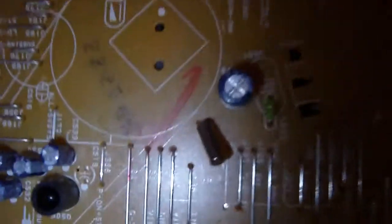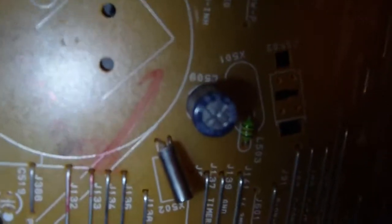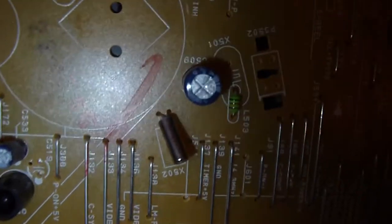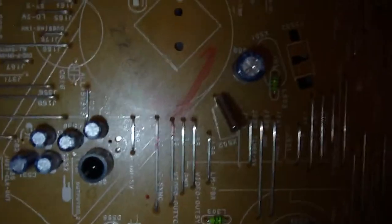We have a quartz crystal oscillator on here — let me get that lined up. There it is right there. It was obviously for the clock function on the VCR so you can time recordings. Quartz oscillators are for keeping time because of the frequency they generate. The quartz is getting all tangled up in that bracket.